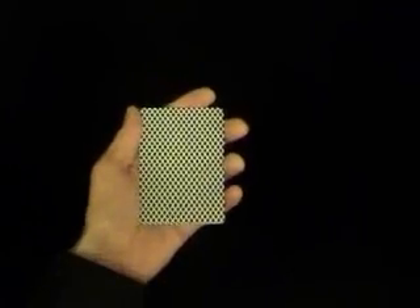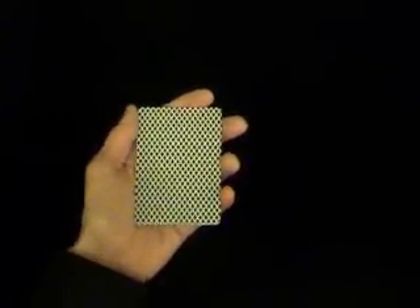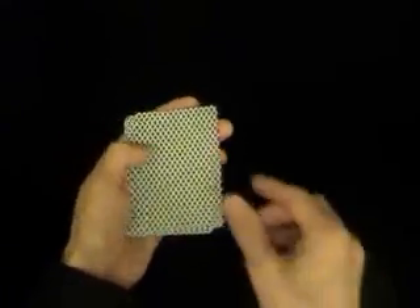Here we have the demonstration of the Elmsley Count. The idea of the Elmsley Count is to show three cards as four cards and conceal one card. For the purpose of this routine, the Ace of Spades will be the card that we will conceal.